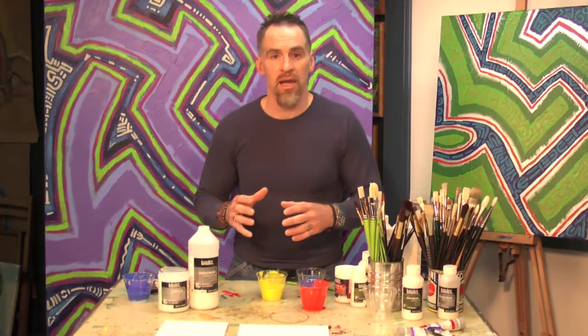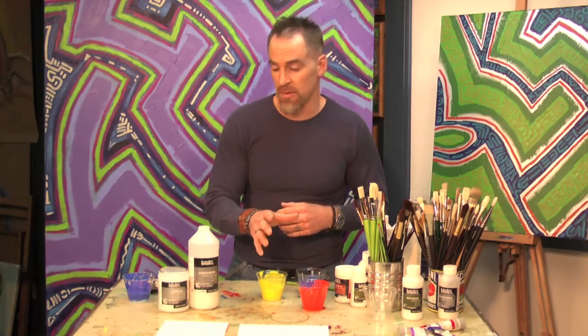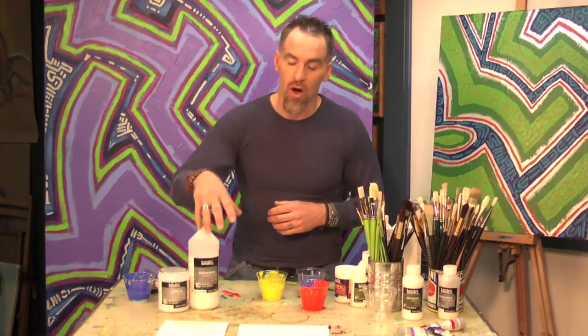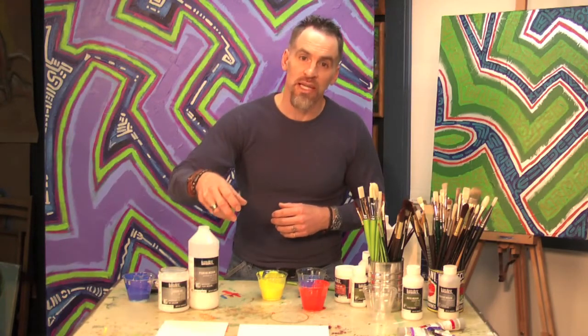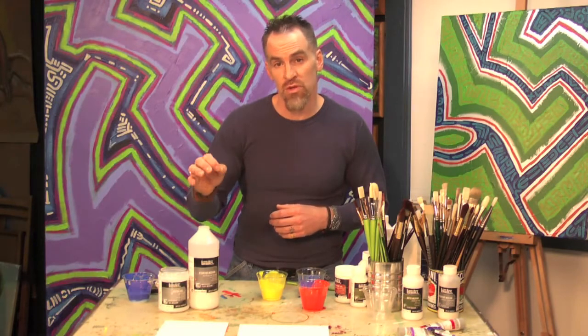The resin in it holds the paint together, it allows it to have a nice even surface that is extremely glossy. String gel also allows you to pour onto the surface, but in a more stringy, honey-like consistency so you can get more precise lines with your paint.